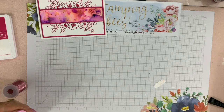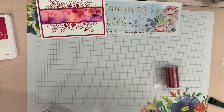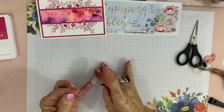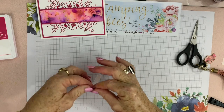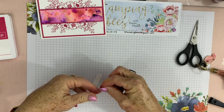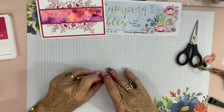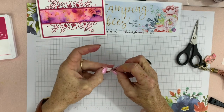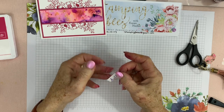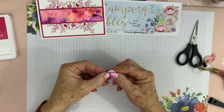I just thought I'd make that a bit smaller — lovely rose colour. This is something I am trying to work on and perfect more: the art of popping something behind, like this. I mentioned it in one of my other videos — it's supposed to look random, but it's not random to me! Just play around with that until you're happy with where it is.